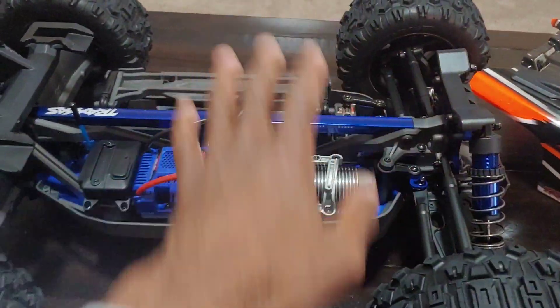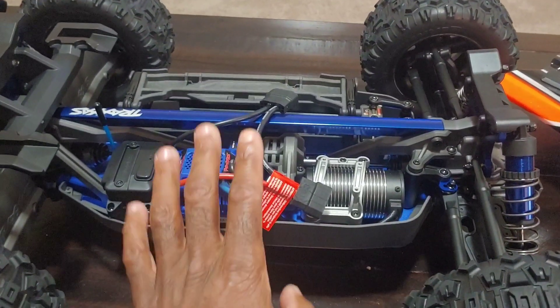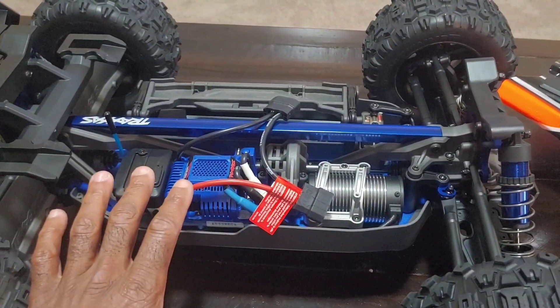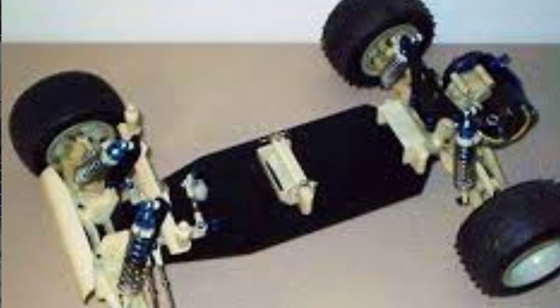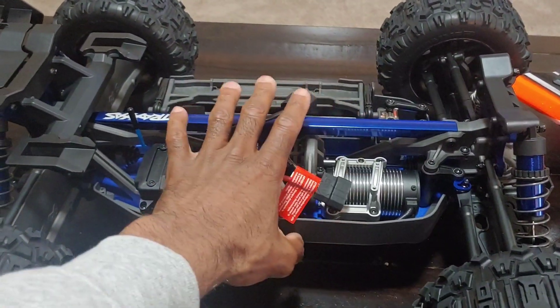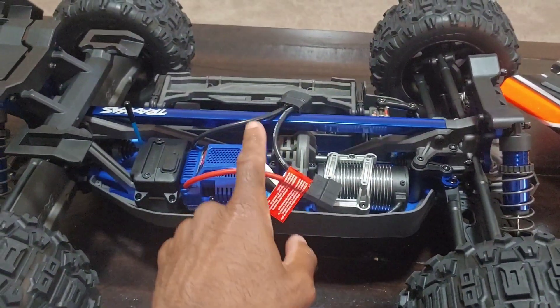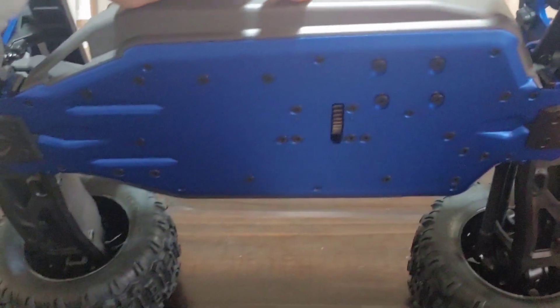It's got big bore shocks. It's not Traxxas's first car with an aluminum chassis - they had cars back in the day like the Traxxas Bullet, the Radiator, and then they had the Blue Eagle and the Blue Eagle LS. I've had all those cars back in the past. Then they started going to plastic chassis with their 1/10 scales and the E-Revo and stuff. So this could probably be considered one of their first 1/8 scale truggies with an aluminum chassis - you guys can see that blue chassis underneath.